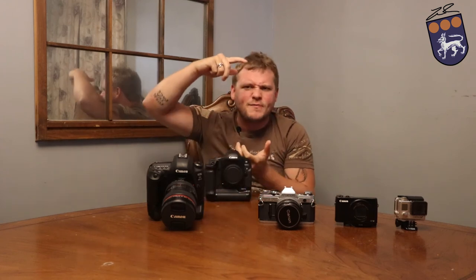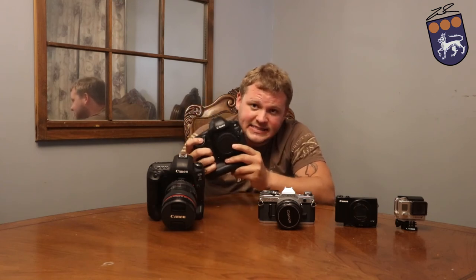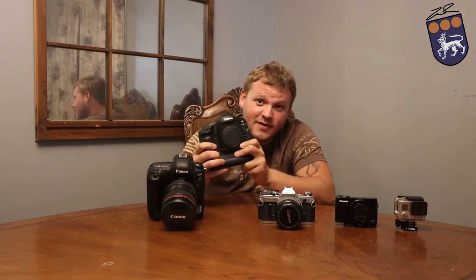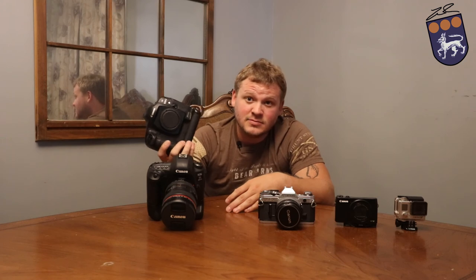But this right here — if you're on the sidelines of an NFL game and you've got to get that perfect shot of the end of the field, let me see if I can turn this on. Battery's dead. I was going to show you how fast this thing will take pictures — it's insane, it's like a machine gun going off, it's so fast. But if you've got one shot, one chance to get that picture, you're going to want this camera right here. Other than that, I wouldn't push it towards this camera. It's an amazing camera — fantastic. But if you're starting out and you have $6,000, you can buy a whole studio setup before you bought this camera, and be just fine.